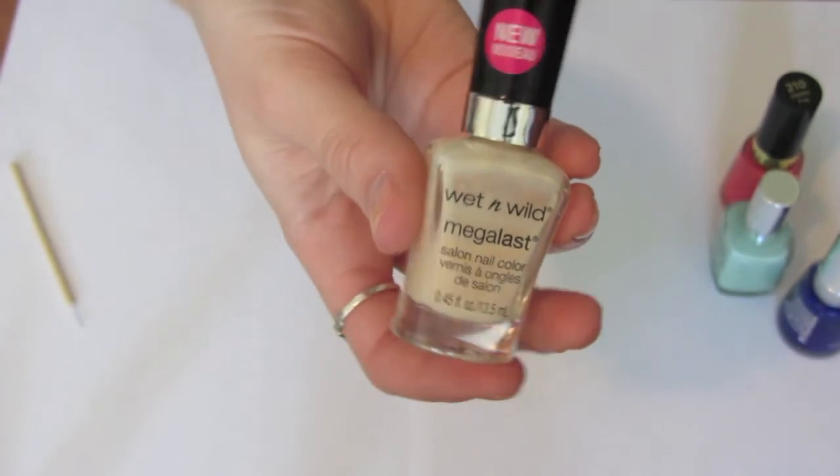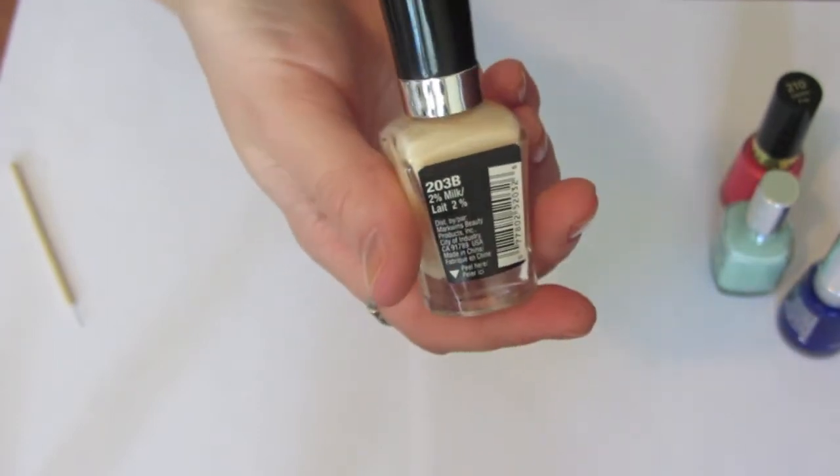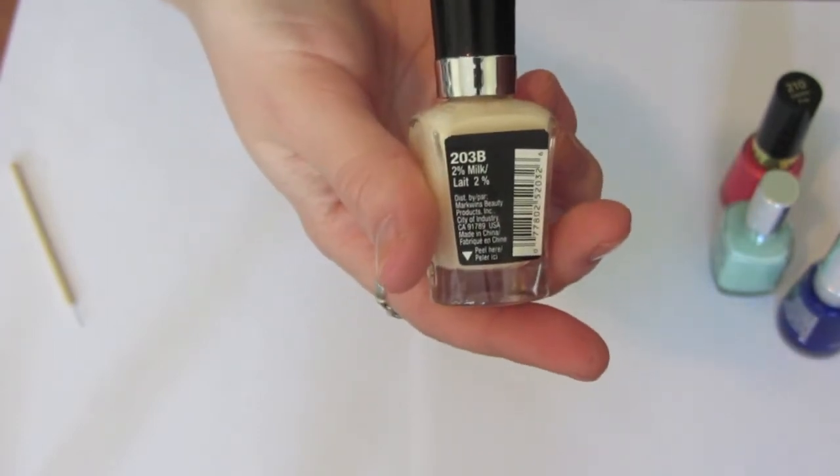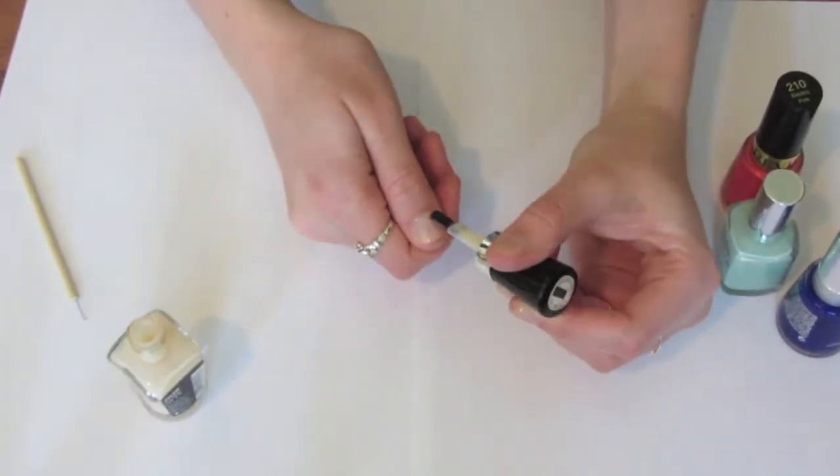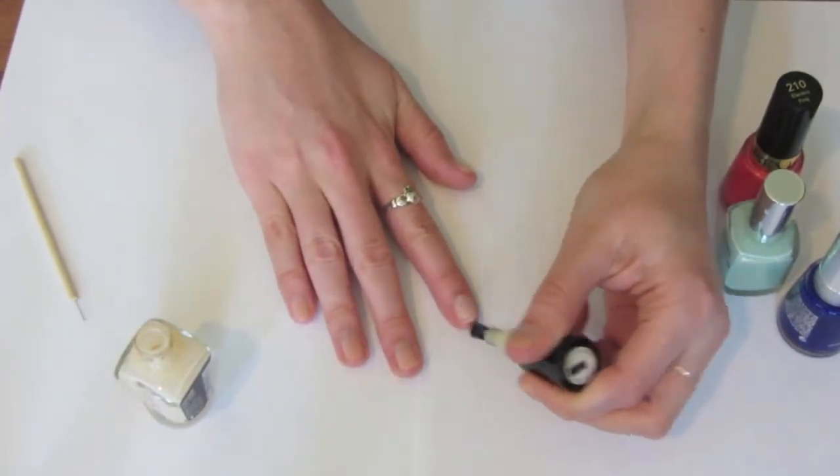Then you're going to put on a clear base coat and then use your base color. This one is 2% Milk by Wet n Wild, and I'm actually so pale that this kind of works as a nude nail polish on me. You're going to do two coats of this.